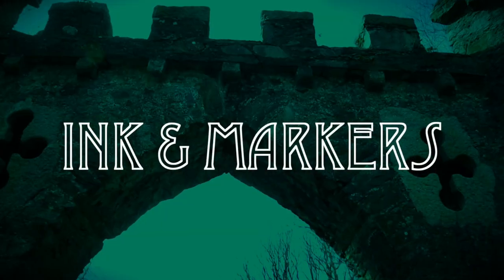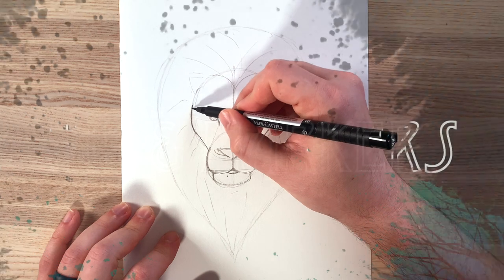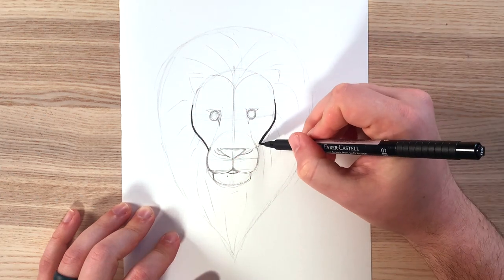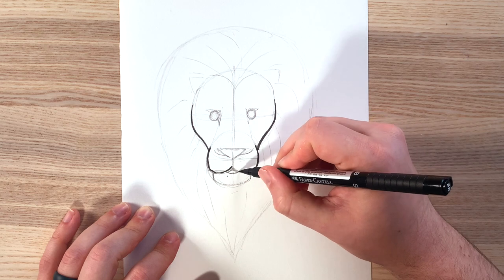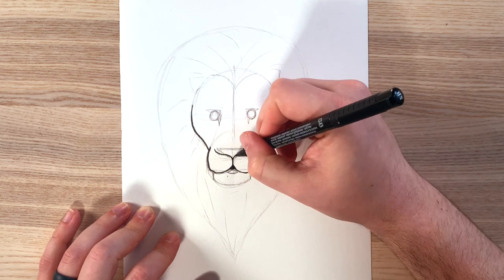Now it's time to start with our ink. You can use a Sharpie or a marker, whatever it is that you'd like to use. One important rule for inking: less is more when you're working with color. You'll be trying to make more lines with your colored pencils, so don't overdo it with the ink. Outline slowly and carefully, leaving lots of space for color.